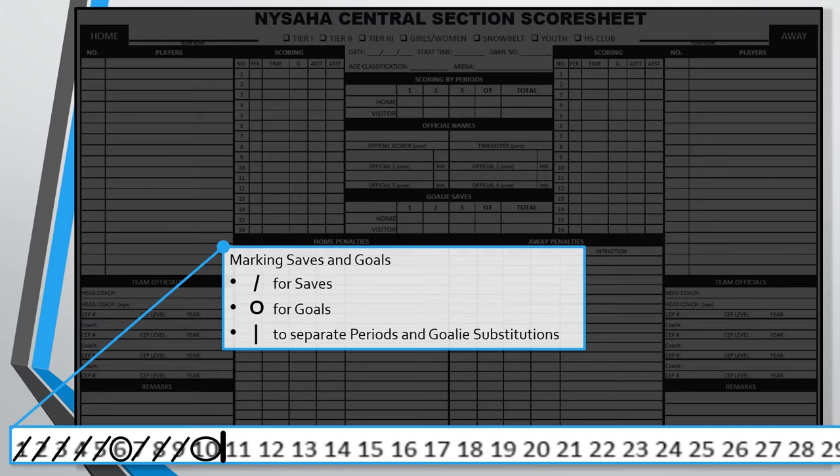When marking the shot tracker, you'll want to mark saves and goals differently. The standard adopted is that for saves you'll put a diagonal slash through the number, and for goals you circle the number. At the end of each period, put a vertical line between the two numbers to separate each period's shot totals — this will help when filling out the goalie save section later. If there's a goalie switch during the game, you may also want to put an additional vertical line to designate how many shots the first goalie faced versus the second. In the example, we've reached the end of the first period and the goalie faced 10 shots, allowing two goals on the sixth and tenth shots. Note that if a team manages to take more than 40 shots, you'll need to add additional numbers in the remarks section to continue tracking.